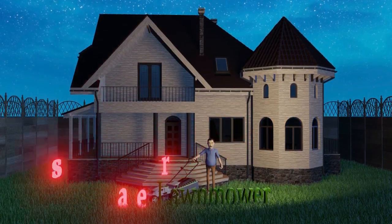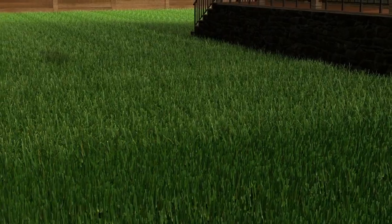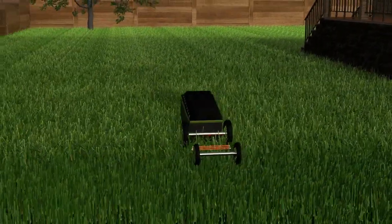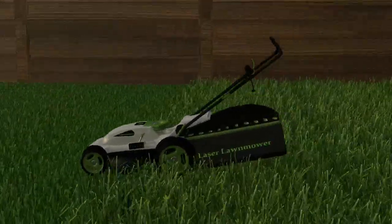The laser lawnmower, created by James and Maria, owners of J&M Inventions LLC. The laser lawnmower design is like your standard electric lawnmower on the market today. It has the ability to collect grass clippings in the bagger in the rear.